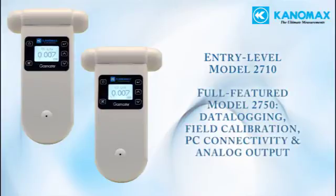The fully-featured Model 2750 offers advanced features for more in-depth applications, such as built-in data logging, USB PC connectivity with the included software package, the ability to perform span and zero calibrations in the field, onboard alarms, and analog output.